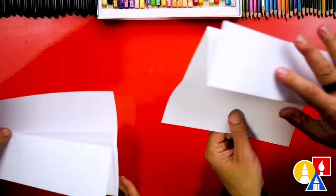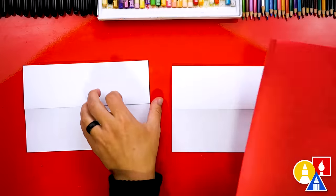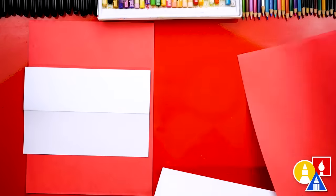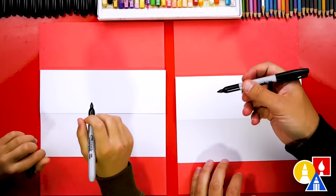Then we're going to flip it back over and your paper should open like this. I have some red scratch paper that we'll put underneath our drawing paper just to protect our table. It doesn't need to be red and you don't have to use scratch paper if you don't want to. We're using markers so it helps protect our table.